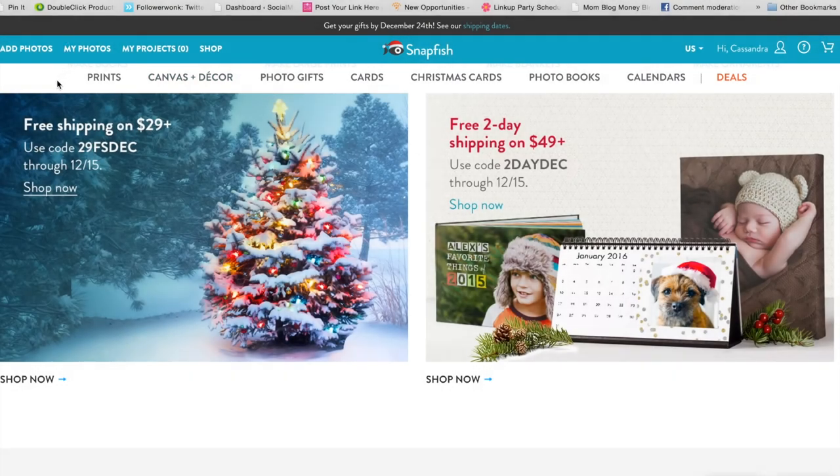You order by December 14th and they guarantee it'll be there by Christmas. They're having really great specials right now — free shipping on anything over $29 and free two-day shipping on anything over $49. So if you're a last-minute shopper like me, don't worry, you can still get great photo gifts at a really great price.